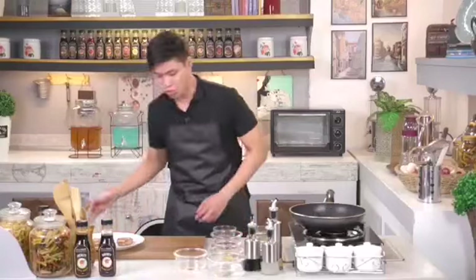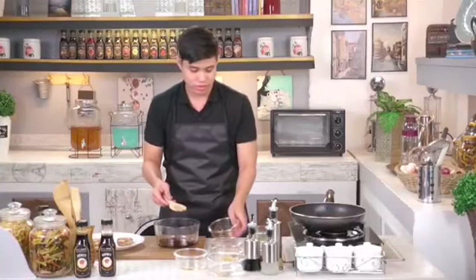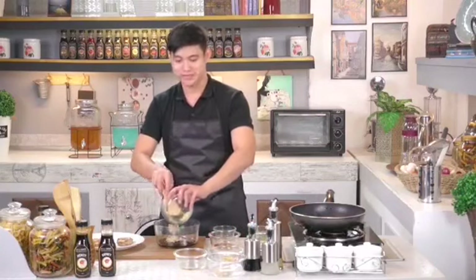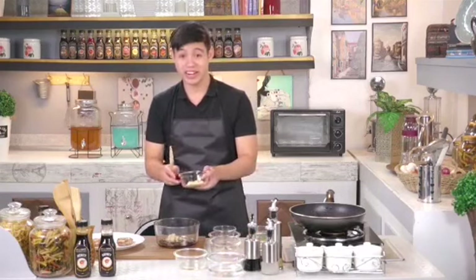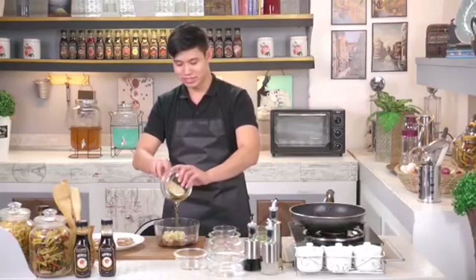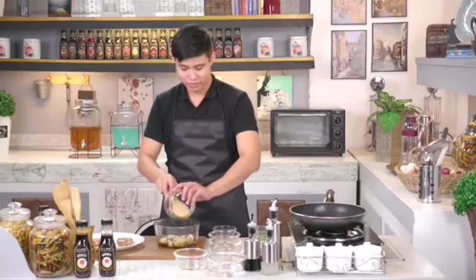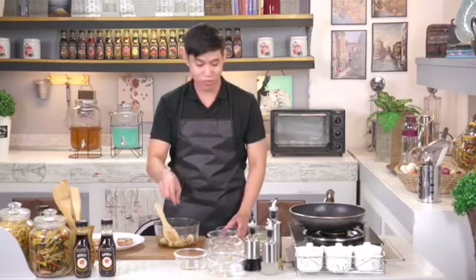Next, we'll make the sauce for our chicken. Get a bowl and combine all the sauce ingredients. First, add the soy sauce, then the ginger, then the garlic, the sesame oil, and a little black pepper for extra flavor. Of course, to make our sauce even more delicious, we add the Brew Sauce Honey Glaze. Mix everything together.